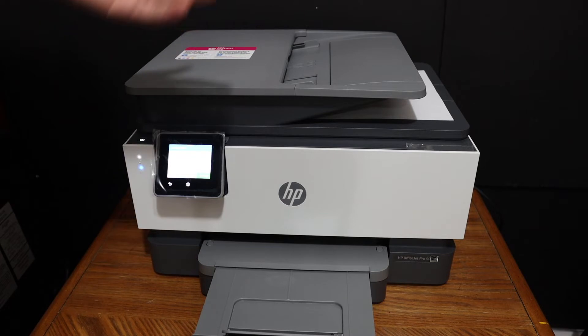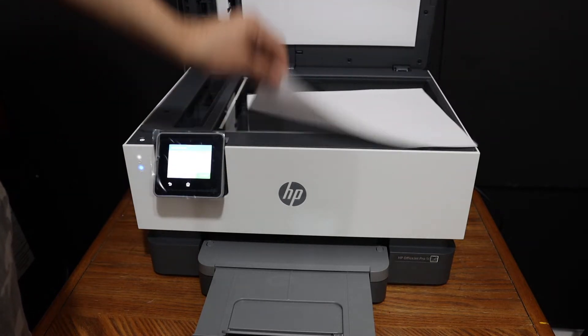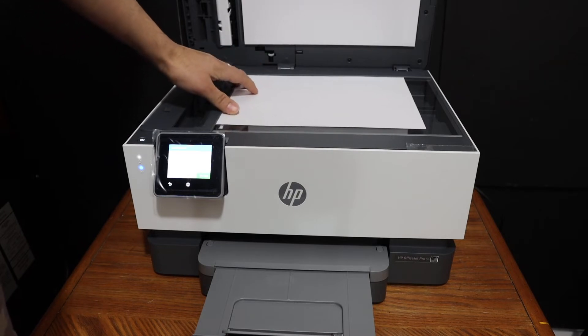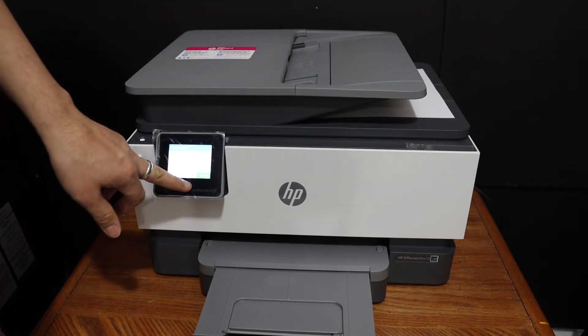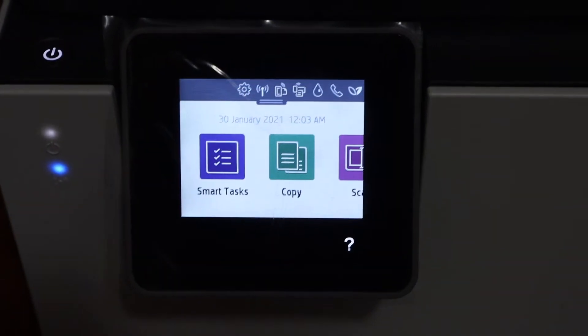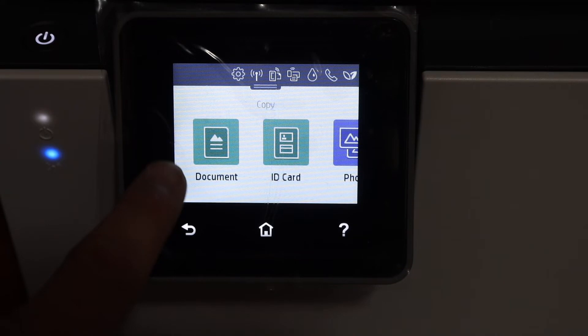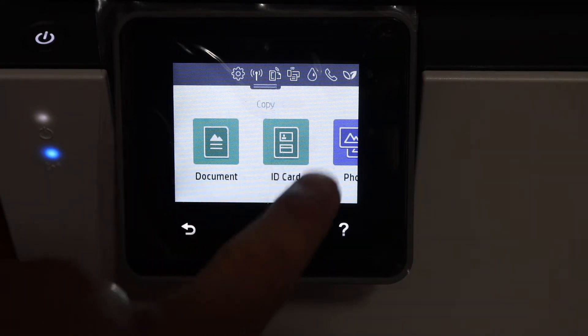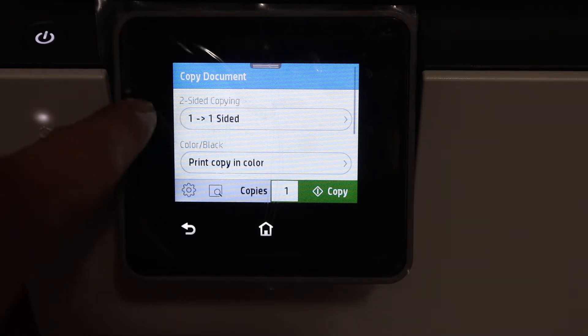To do a copy, simply open the top scanner lid and place a page here facing downwards on the left-hand side corner. Then go to the display panel — you will see there is a copy icon. Click on that and select if it's a document, ID, or a photo.